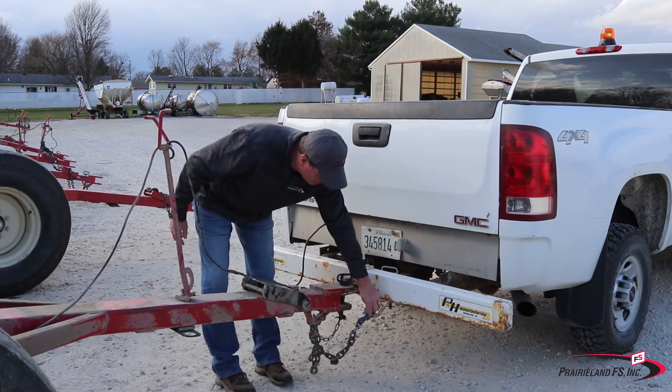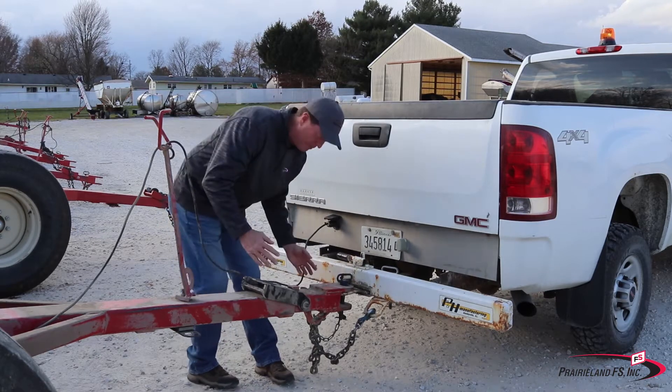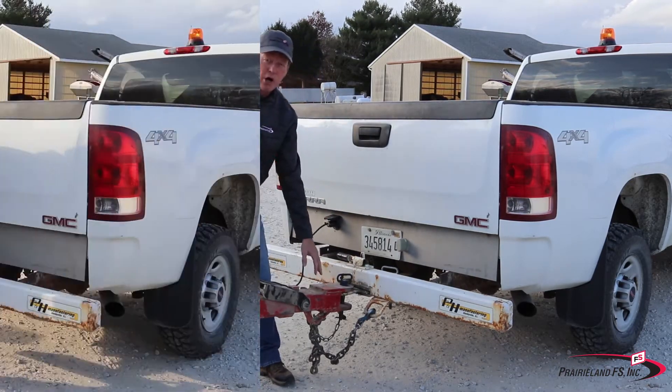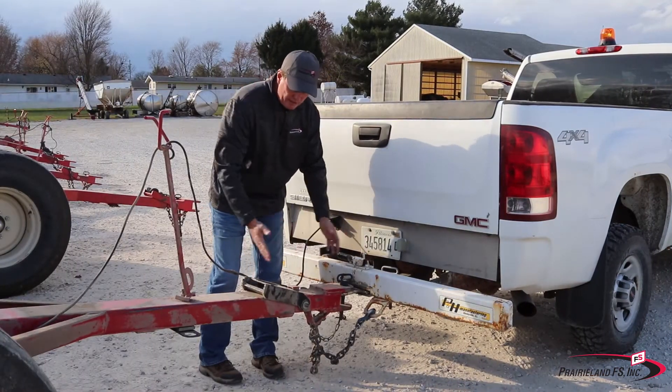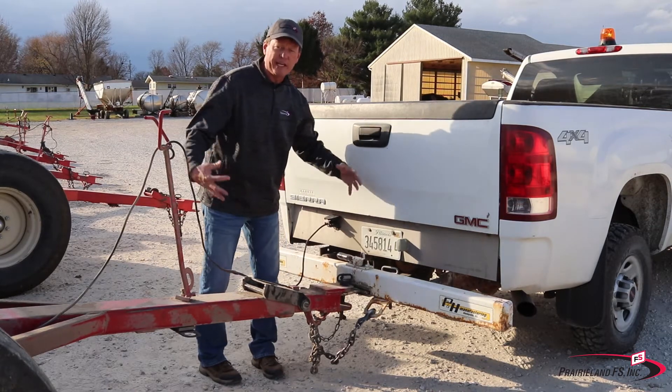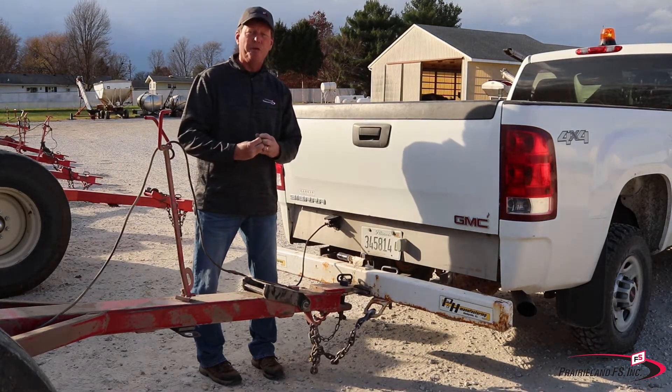Second, we need to make sure that we've got safety chains hooked up. Those safety chains need to cross under the draw bar. If you have a draw bar or extension on the tongue itself, before you take off make sure they're coupled back together.